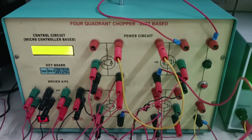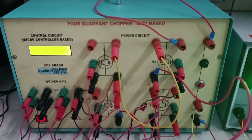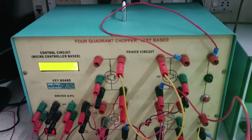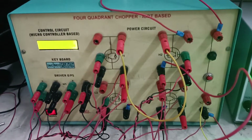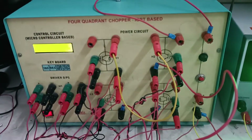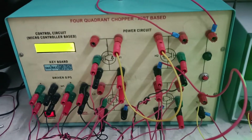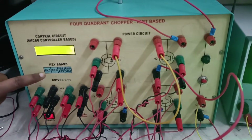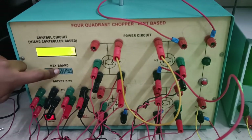The procedure for this 4-quadrant chopper experiment is: firstly, make the connections as shown in the circuit diagram. Connect the control output signals to the respective gate terminals of the IGBT power circuit, and switch on the main supply to the controller unit. Keep the forward direction selected.